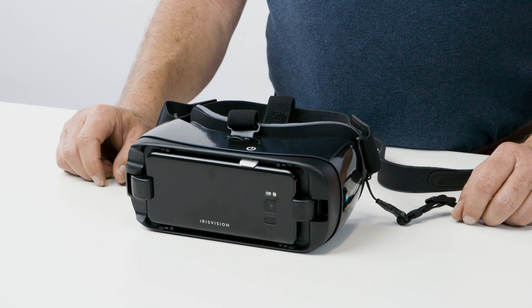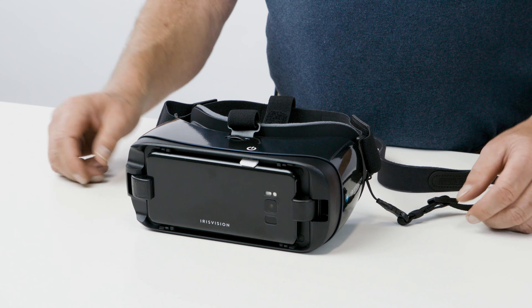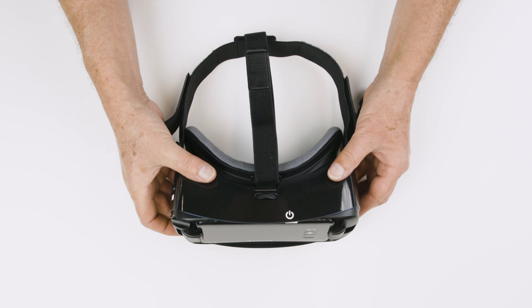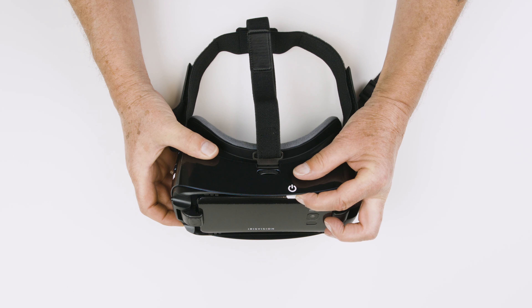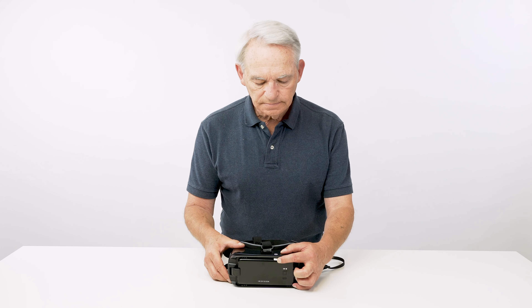Here is the IrisVision. Turn the device so the front bearing the IrisVision logo faces you. Hold down the white tab for five seconds to turn on the device. The device will vibrate when it powers on.